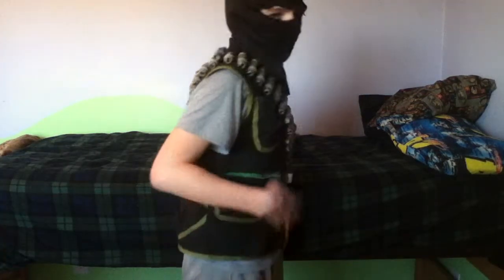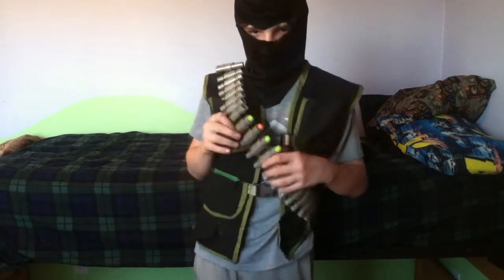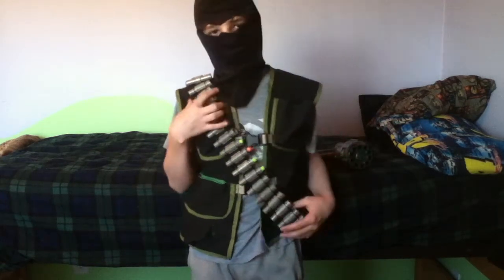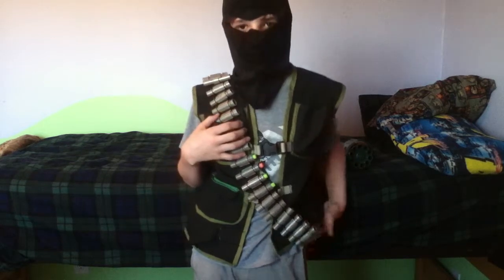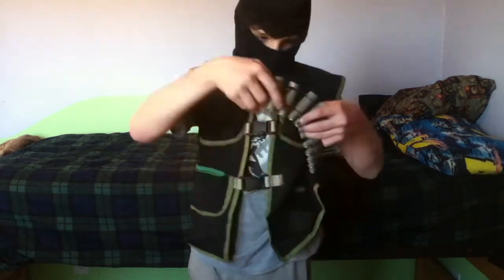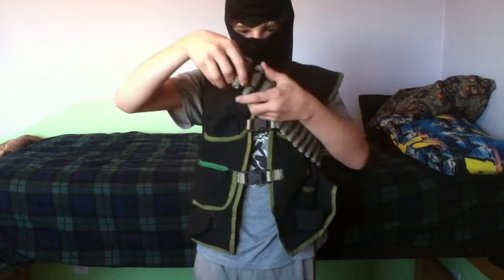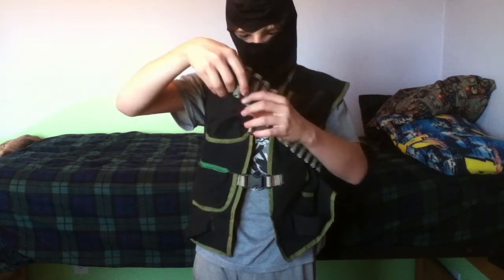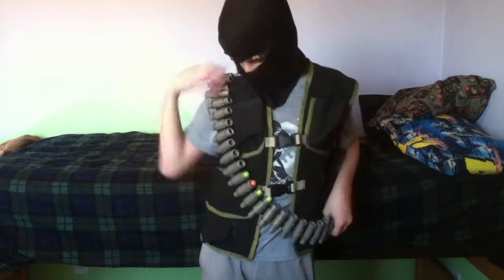Hey guys, it's Nerf Apocalypse. I wanted to do a video on my Nerf Mandalier I made out of two Vulcan belts. It holds 40 shots instead of 50 because I cut it down a little bit so it would fit me better. I used some elastic bands and looped them around on the ends to attach it. Pretty simple.